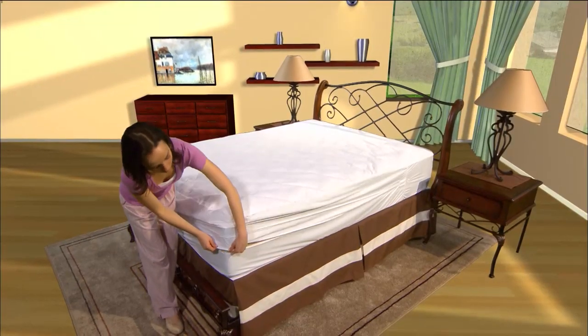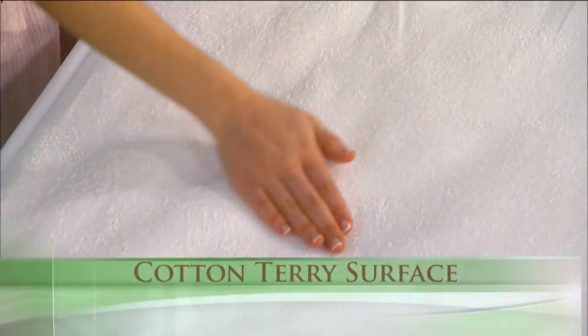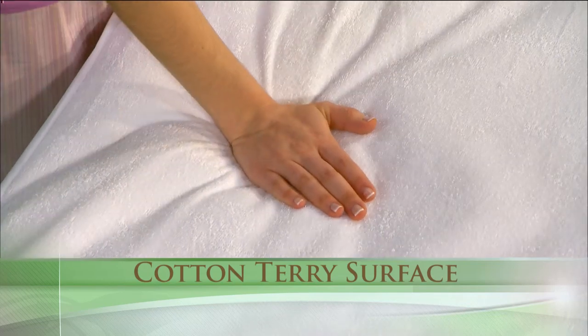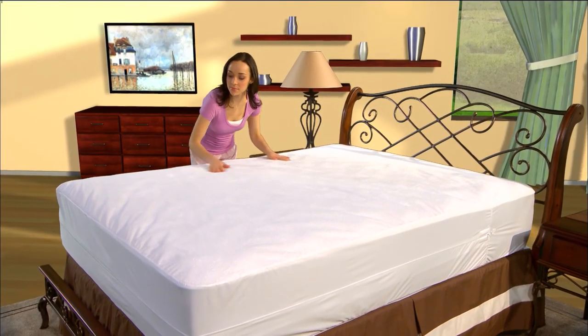For a 100% allergy and bed bug-free sleep zone, use Protect-A-Bed's Allerzip Terry Mattress Encasement. You'll enjoy the soft and comfortable feel of its ultra-absorbent cotton terry surface while having maximum protection for both you and your mattress.